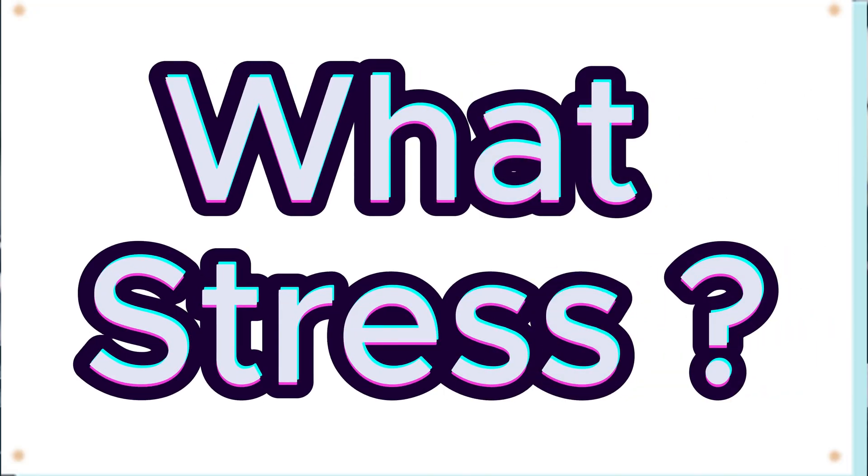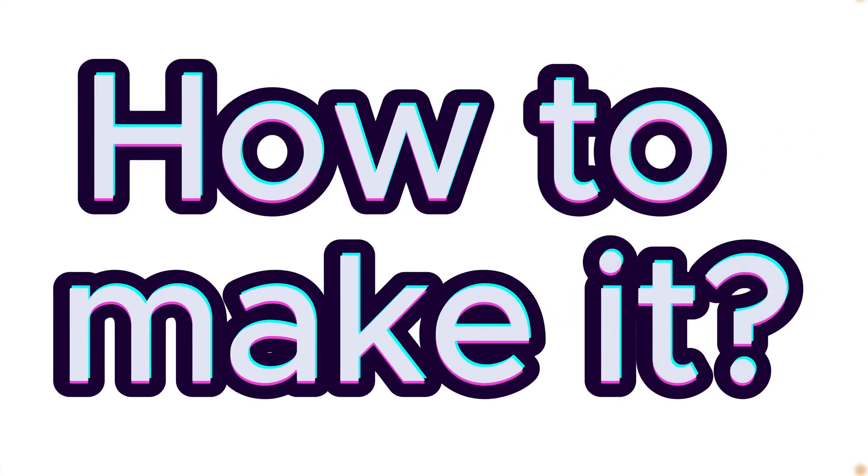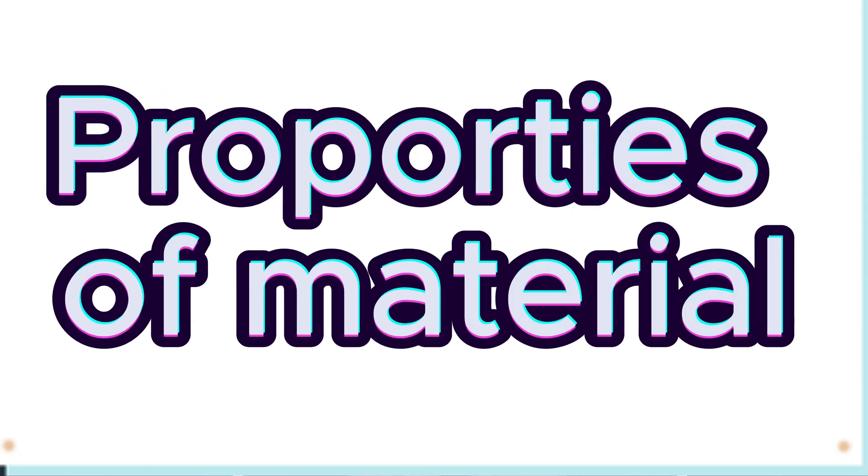The second question you will be asking is: what kind of stress will it go under? What is the end purpose of your project? The third question you will be asking yourself is: how is it going to be shaped? There are many methods to design or shape your metal, but what method is going to give you the most benefit? After knowing this answer, it is very important to consider the properties of the material.